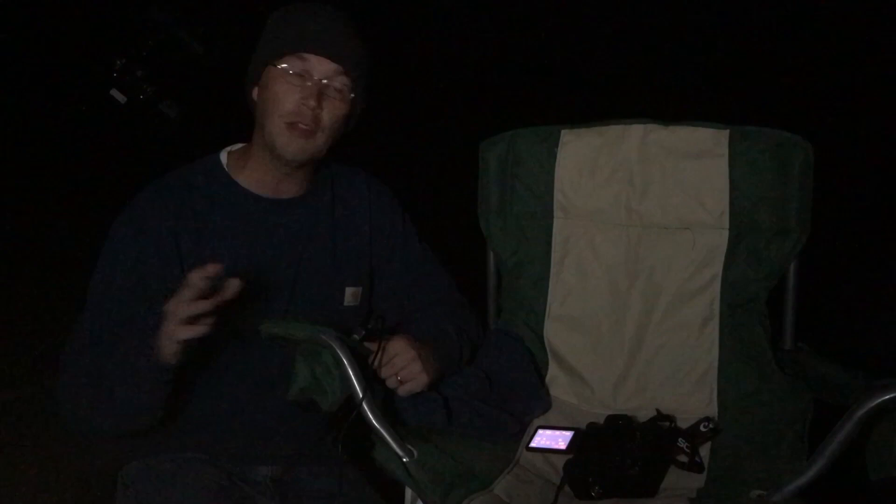Now let's move on to the dark frames. Dark frames are used in the stacking process to further reduce the amount of noise in your final image. The amount of noise in your image varies with the ISO you're using, your exposure time, and the outside air temperature. To take these frames, keep the ISO and exposure length the same as your light frames, and take your dark frames at the same temperature that you took your light frames. As with the bias frames, make sure you block all light sources. I've got 20 individual 3-minute dark frames programmed into the intervalometer, and while the camera does the work, I'm going to go ahead and put away my equipment.